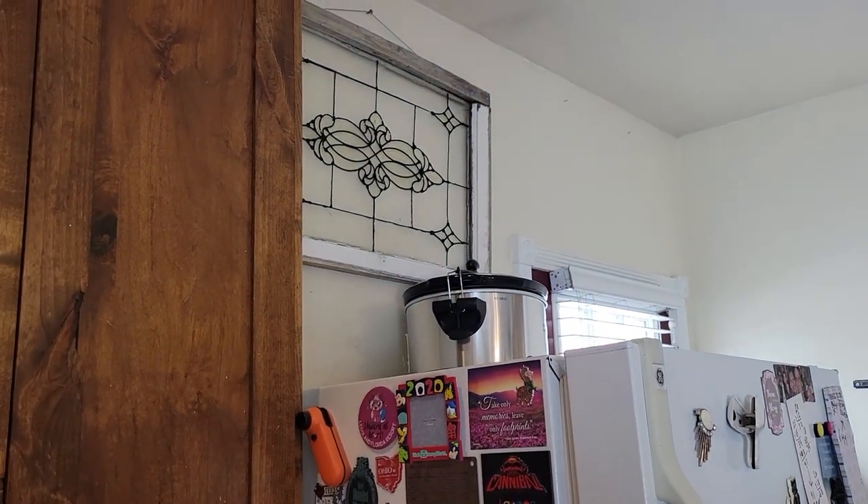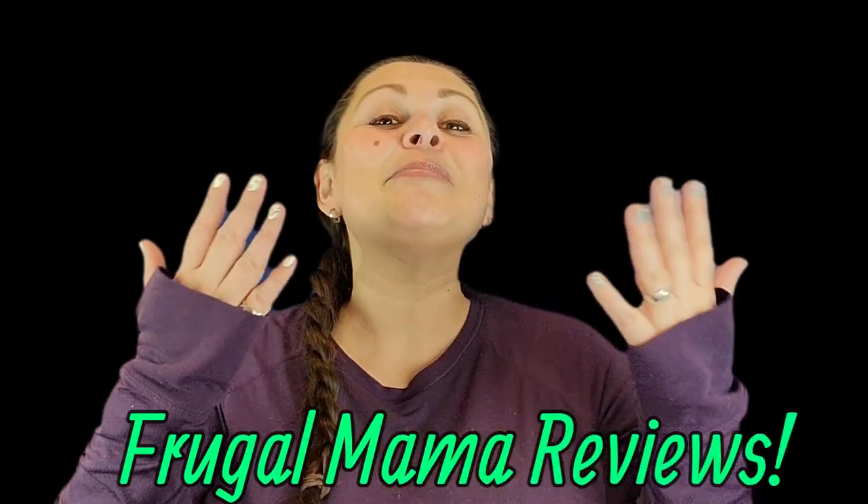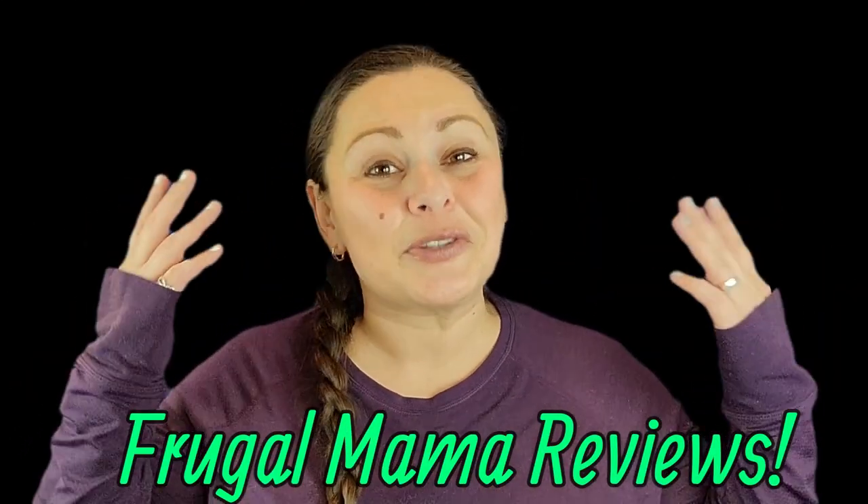We only have the new crock pot on top of the fridge now, so that's great. Welcome to the Frugal Family. My name is Julie, and today is another episode of Frugal Mama Reviews, where I try out an item, a product, a service, and tell you if I think it is worth your hard-earned money.